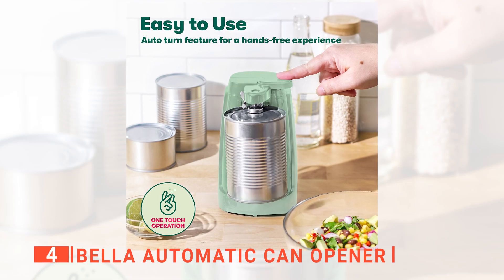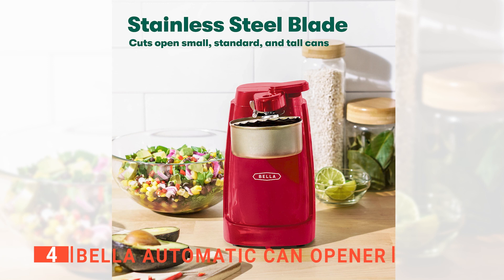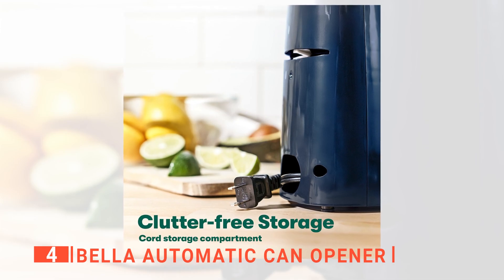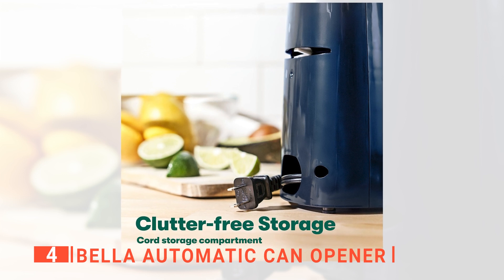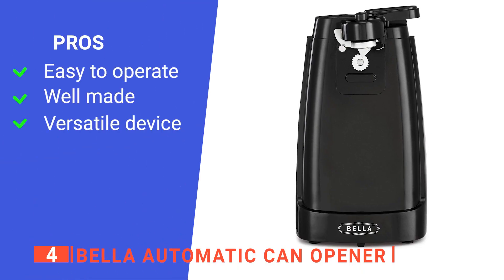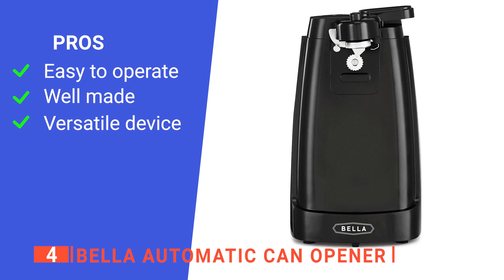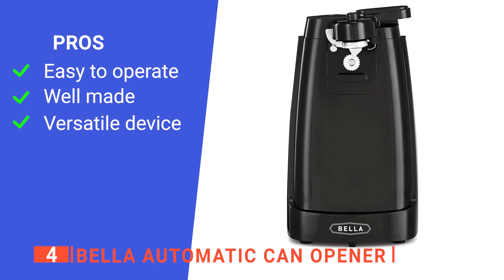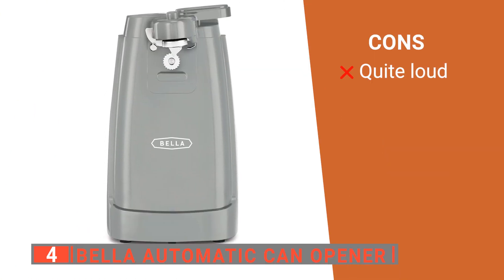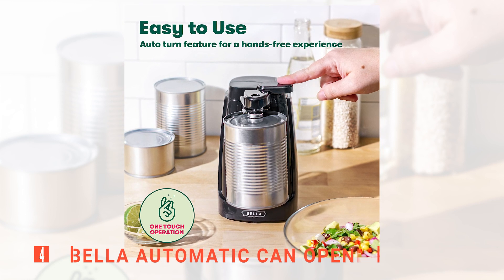With the Auto Turnoff feature, you can concentrate on other tasks without monitoring this can opener. Once it opens the can, the magnetic lid holder will prevent the lid from dropping into the can. After use, you can remove the cutting lever and store the cord in the storage compartment behind the opener to reduce clutter on your countertop. Its pros are: it is so effortless to use you can go and do other things while it works, it has a solid construction with a powerful 60-watt motor, and it can open many different sizes of cans without an issue. However, the motor is a bit noisy at times. The Bella Automatic Can Opener is suitable for those who want a versatile but functional electric can opener.